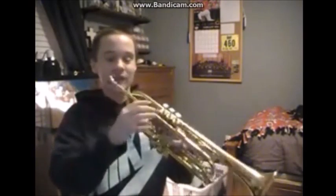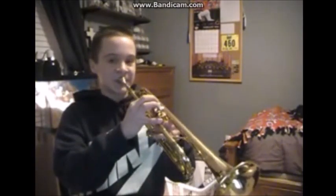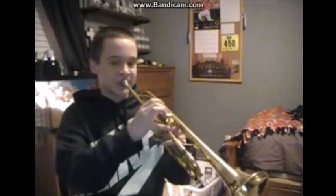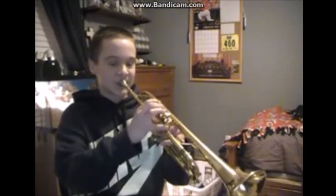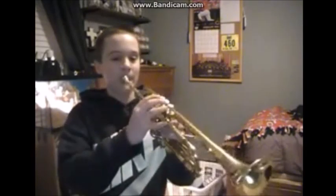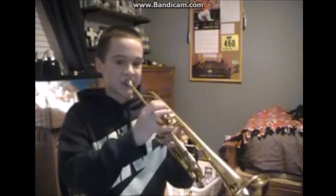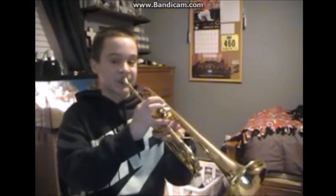Next note is going to be a D, so that's the first valve. Next note is the F, which is also first valve. Next note is the G, which is open.